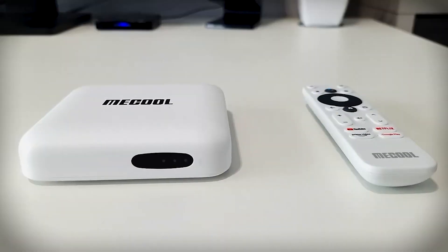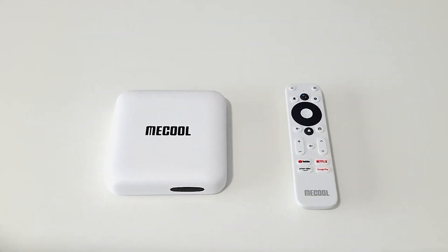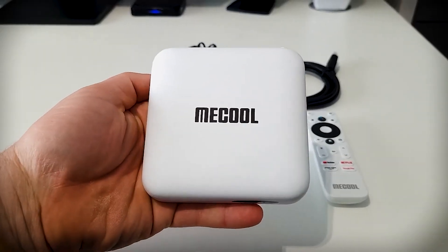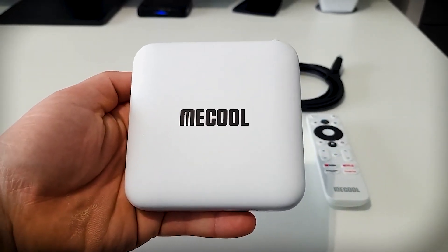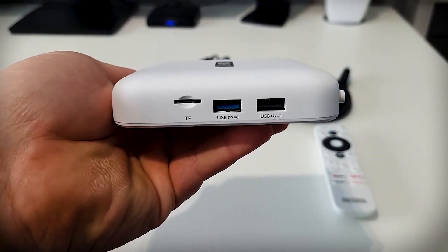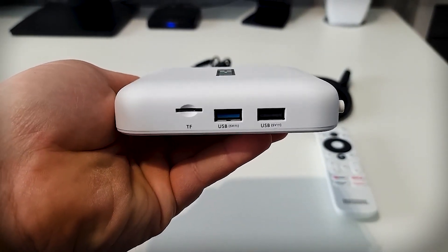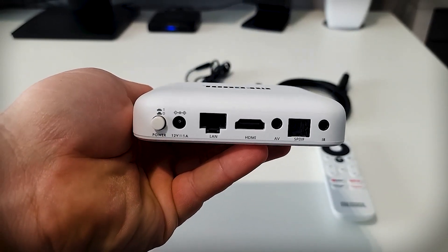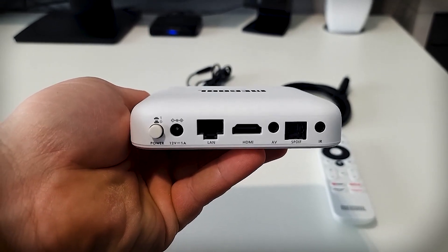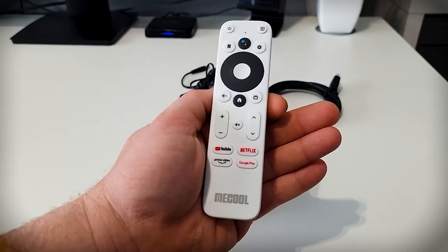It came in a box, and inside we've got the MeCool KM2, the controller, the plug, and an HDMI cable. The box looks quite nice — very slick and feels well made. On the front there's a three-light LED display. On the right-hand side there's a USB 2.0, a USB 3.0, and a micro SD card slot. On the back we've got infrared, optical, AV, HDMI, ethernet port, power port, and a dedicated power button. On the left side there's nothing.